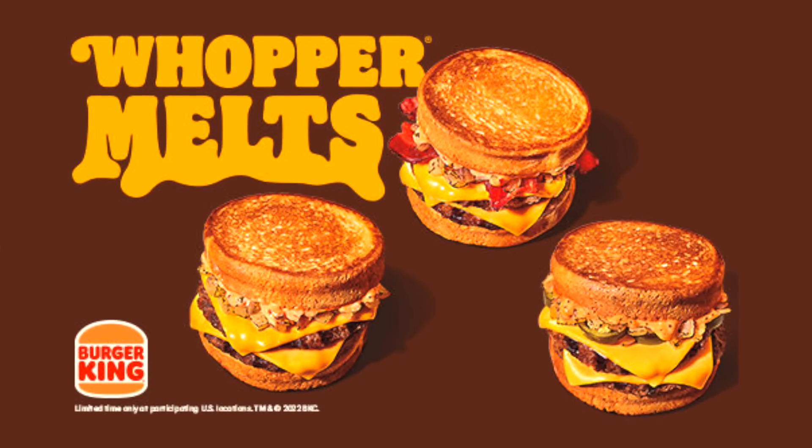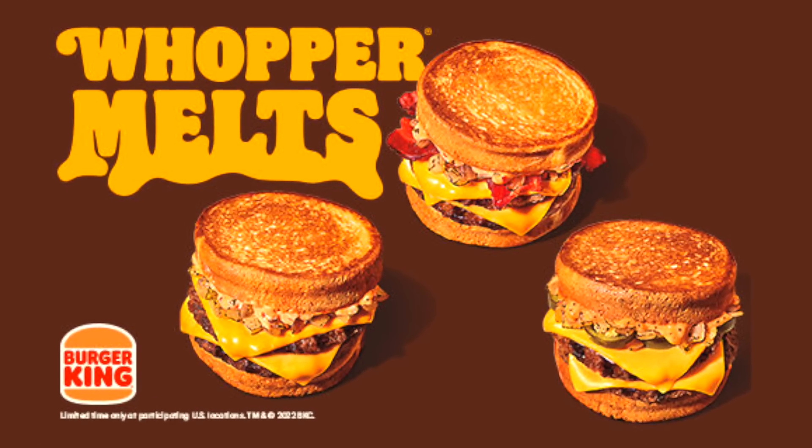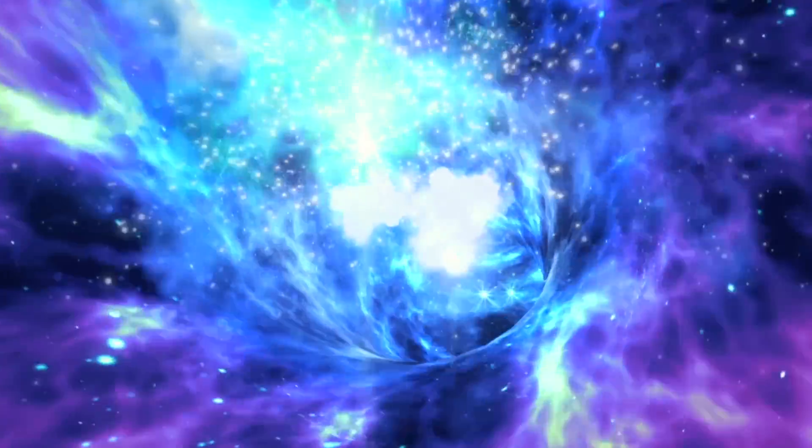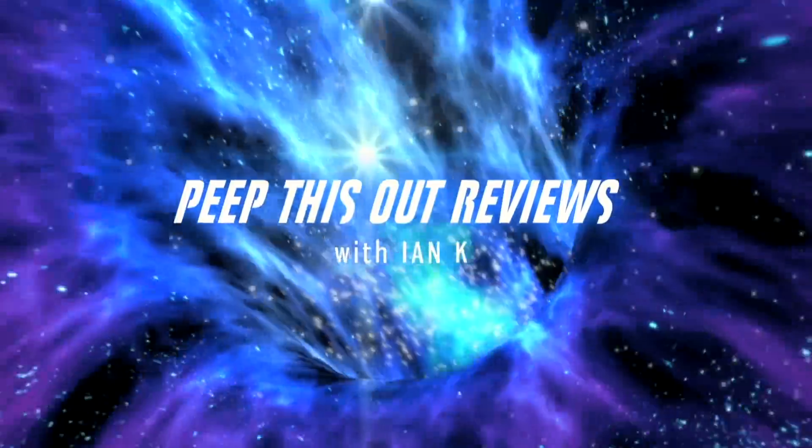Hey everyone, welcome and welcome back to the channel — it's Ian K, and today I'm over at good old BK to take a look at one of the three new items they have available on their menu for a limited time only. That's right, so stay tuned because the Whopper Melt is up next.